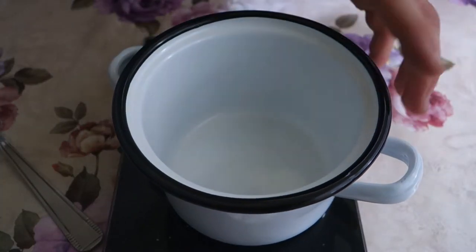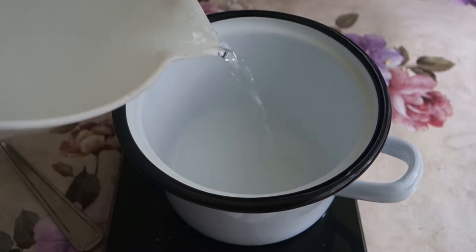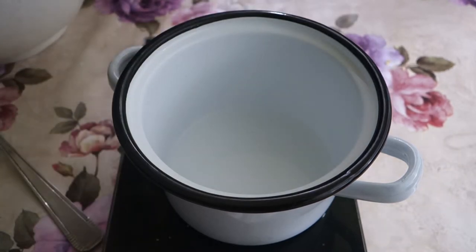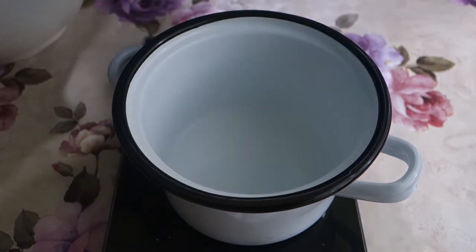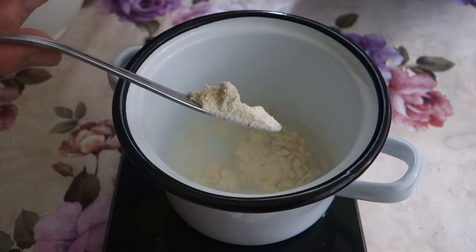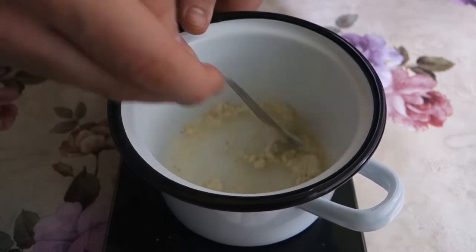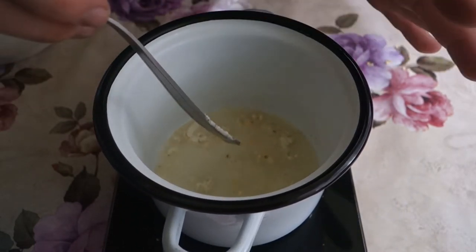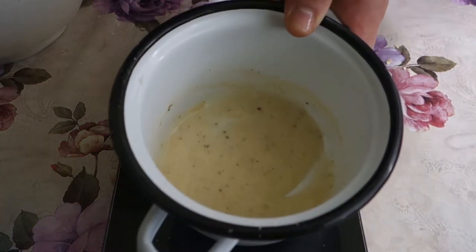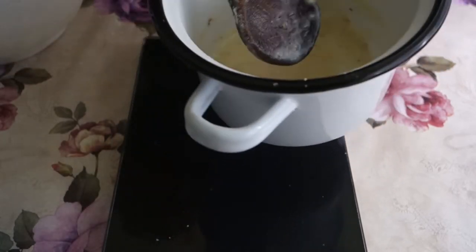Let's stir these ingredients a little bit to break up all the bigger chunks. Now, let's move on to the next step. In a separate bowl, we'll add 25 grams of water and also 5 grams of this keto flour. We're gonna mix it in and add it to the microwave for 15 seconds. That's the consistency we are looking for — you can see it's like a pudding's texture. Let's move on.